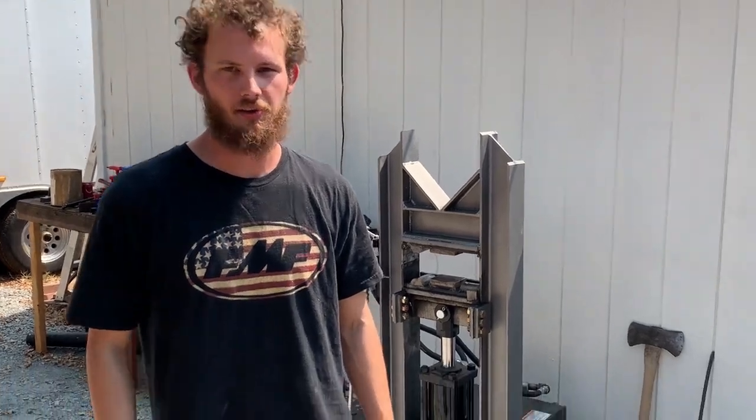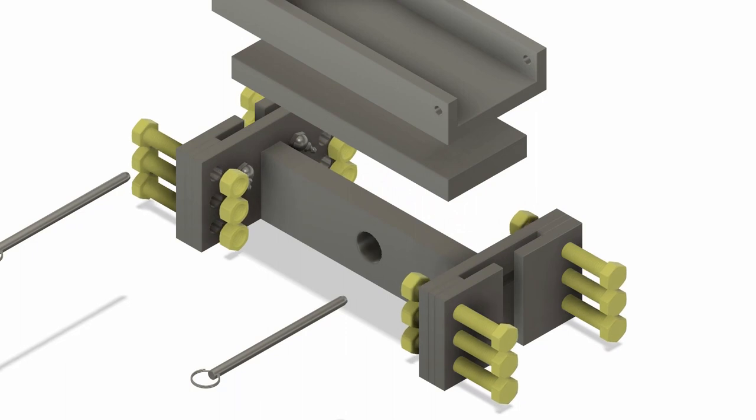Welcome back to Airborne Productions and welcome to part two of the 24-ton hydraulic press build. Last time you saw how it worked — you probably got confused. That's okay, I've been confused this whole time, but we got a press, so it worked out.